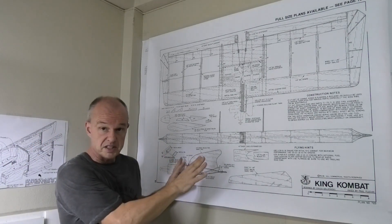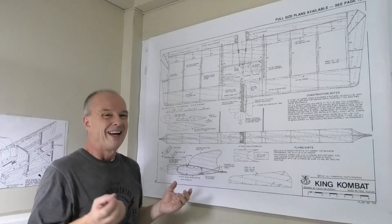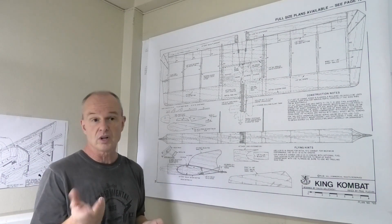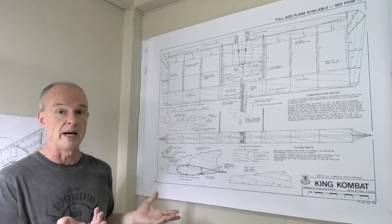This is from RCM magazine and there's also an article that comes with it. It's more of a description really, it's not really a build article, although having said that there are some interesting photographs which you might glean some information from.